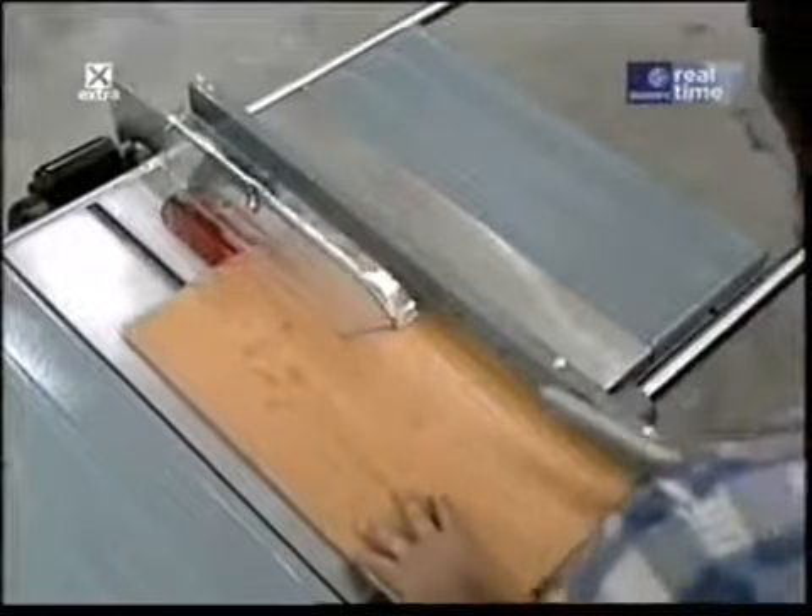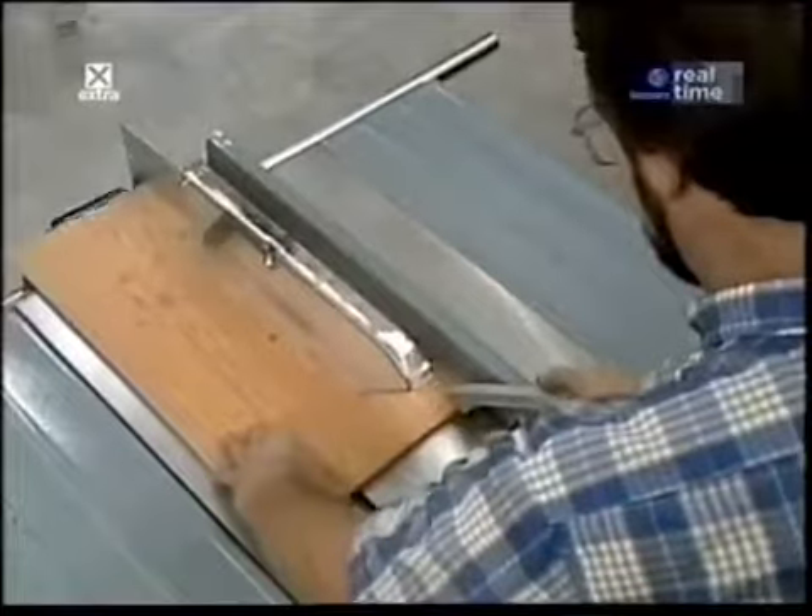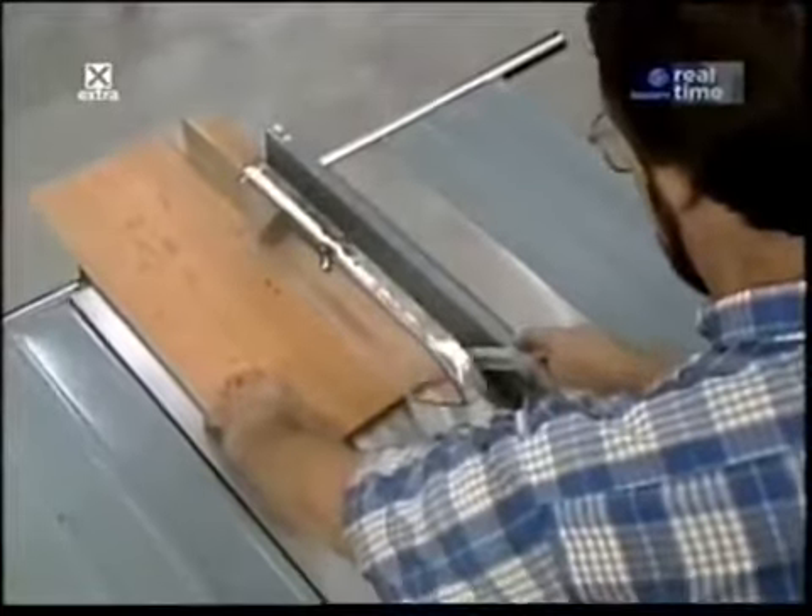Now I'd like to talk about shop safety. Be sure to read, understand, and follow all the safety rules that come with your tools. Knowing how to use your tools safely greatly reduces the possibility of personal injury. And remember this: there is no more important safety rule than to wear these safety glasses. Now I'll show you how I built today's project.